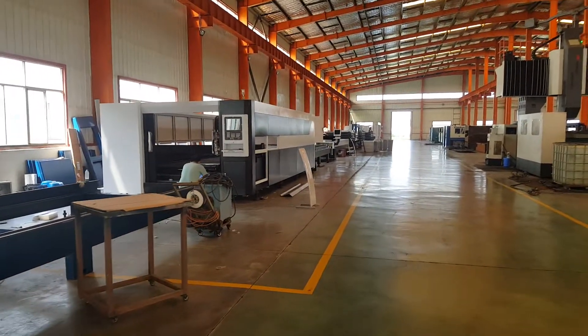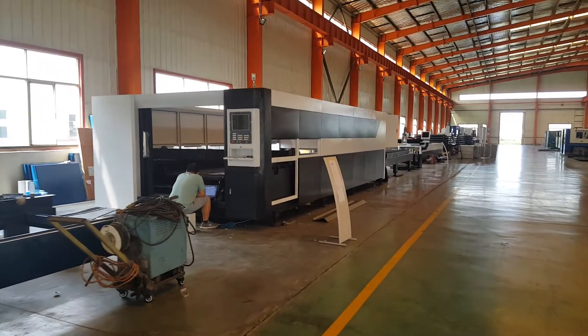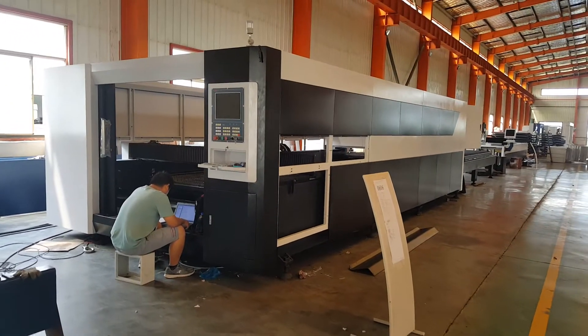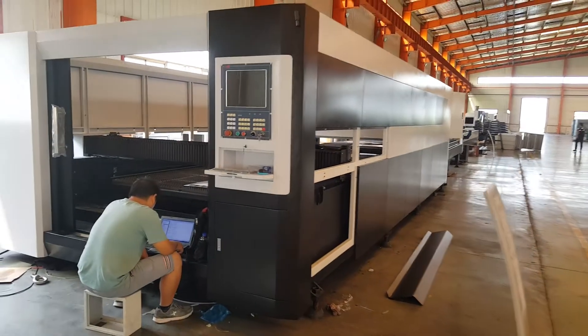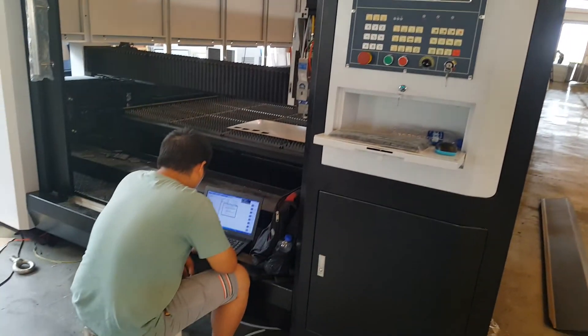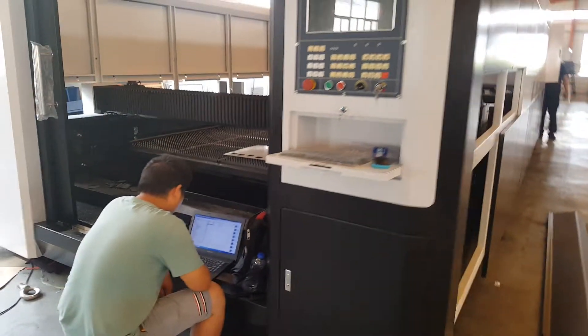Now I have to show you this model — 3 meter and 6 meter long. And this machine has to use the German control system. Now the engineer has to test the machine; there are some problems with the German control system.